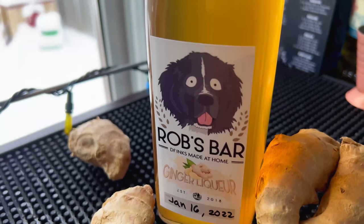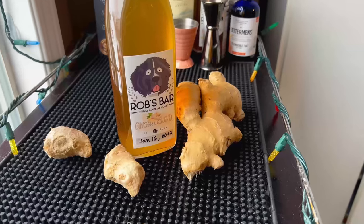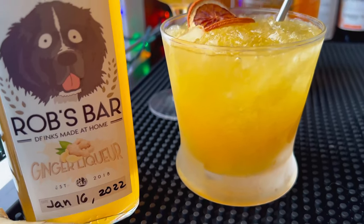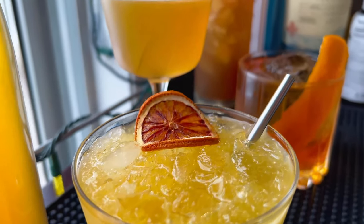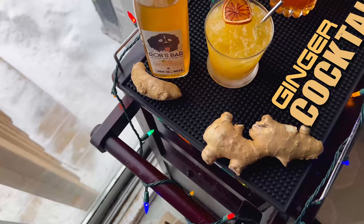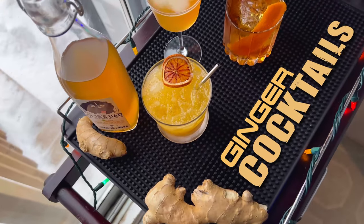Welcome back guys. Earlier this week we made our own ginger liqueur — a nice and spicy ginger liqueur from scratch. Now we're going to make four amazing ginger cocktails. I have not tried any of these prior to filming, so this is going to be a treat for everyone.